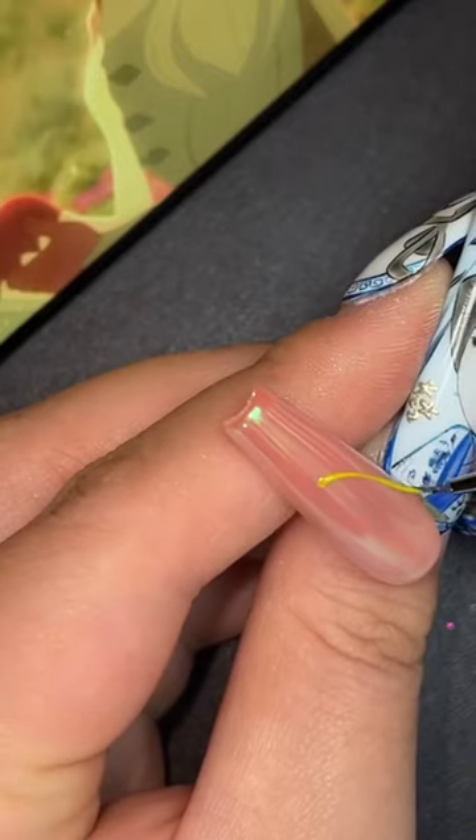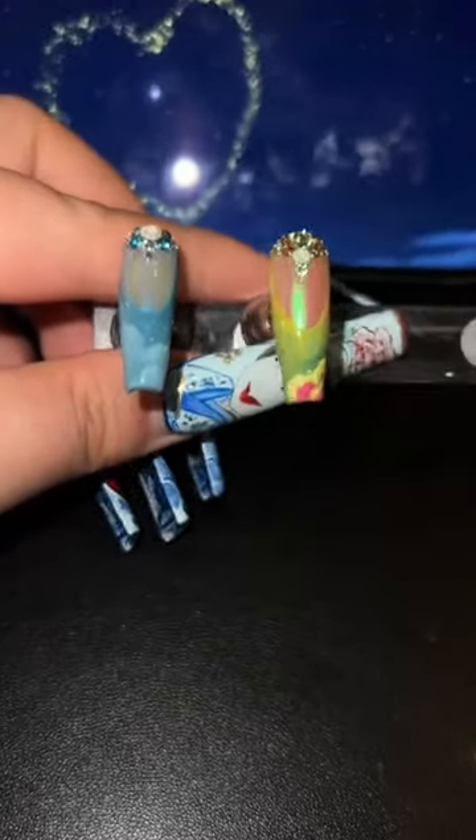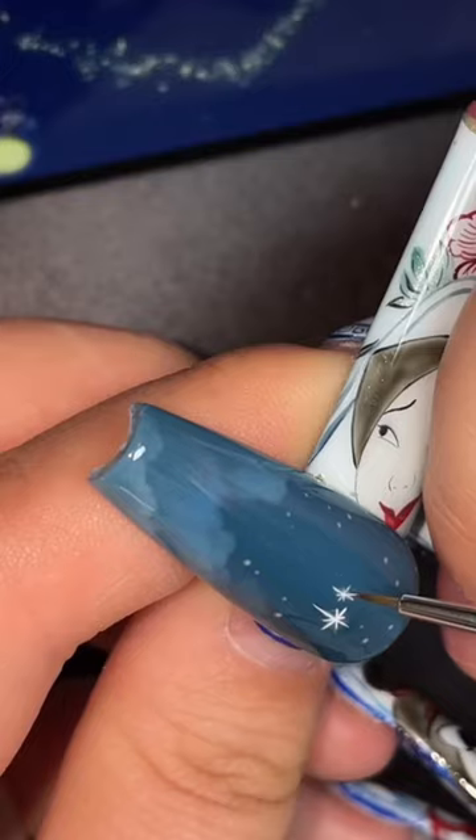And because this is a princess set, we needed to add some glam. I decided to extend the scenery of both hands into little Frenchies and add in matching jewels. And at the customer's request, we're going to include Evangeline.